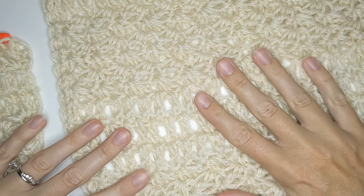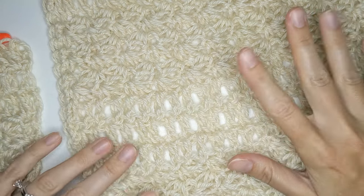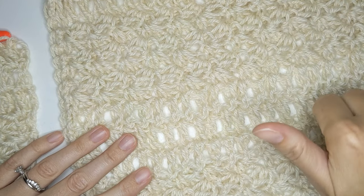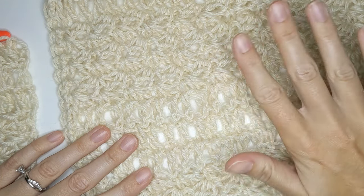I really hope you find this tutorial useful and get a lot of use out of this blanket — it's really nice and cozy. I hope you enjoyed this video tutorial. Don't forget to give it a thumbs up, don't forget to subscribe, and I will see you guys in my next video. Bye!